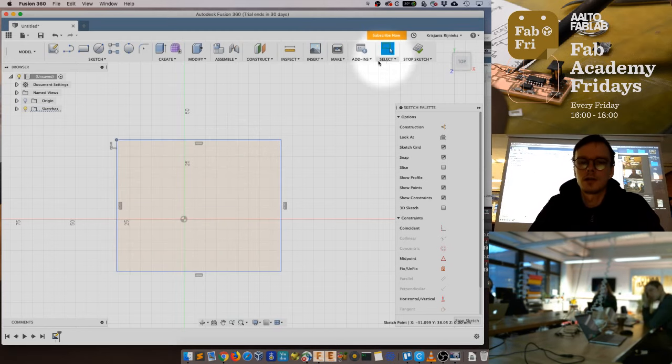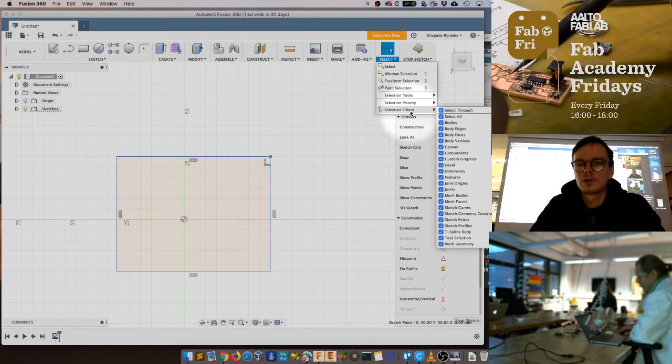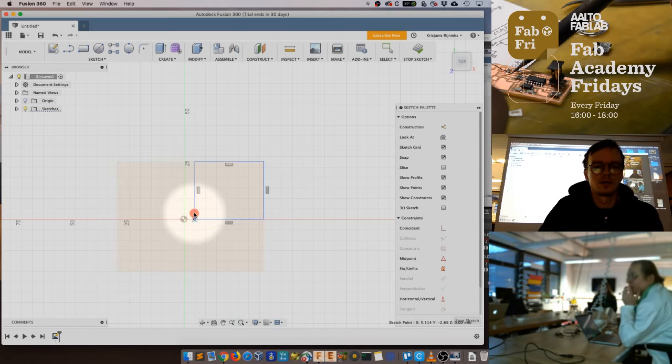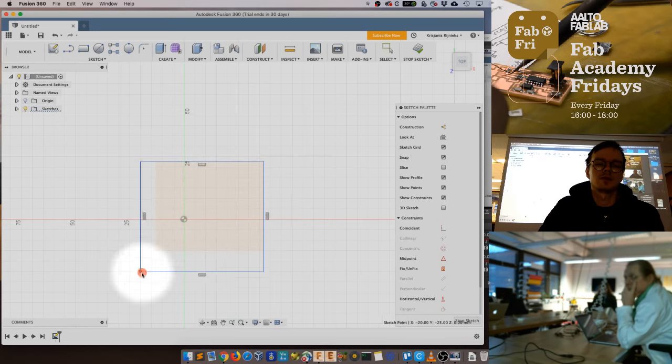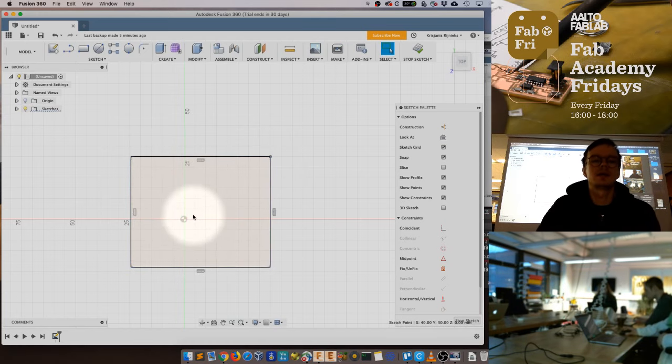One thing worth mentioning: if lines and points do not highlight when you hover over them, check the selection filters. In our case only one filter was selected, so we clicked 'Select All' and everything worked fine again. Also, you may try to snap the rectangle's corner to the crossing point of the X and Y axis, but at this point let's not do that — we actually want the center of the rectangle to match the center of the stage, which is the next step we need to solve.